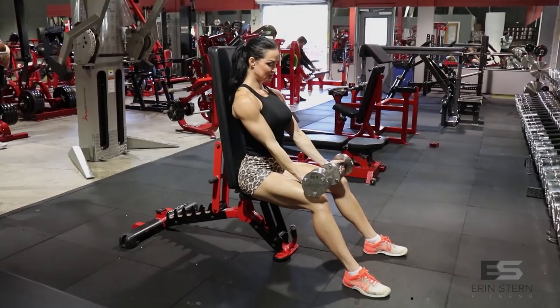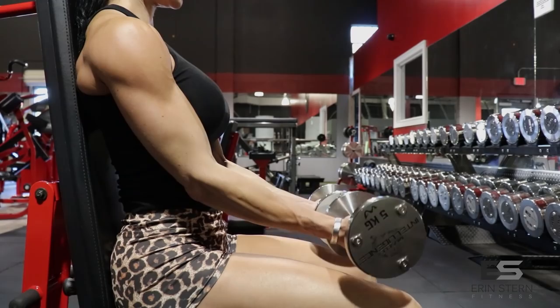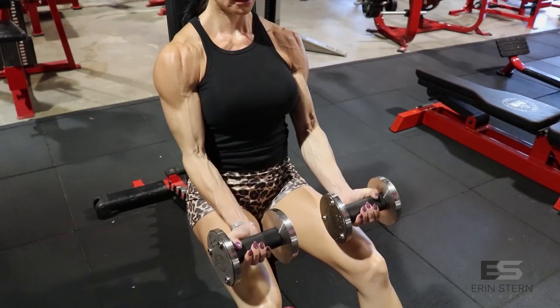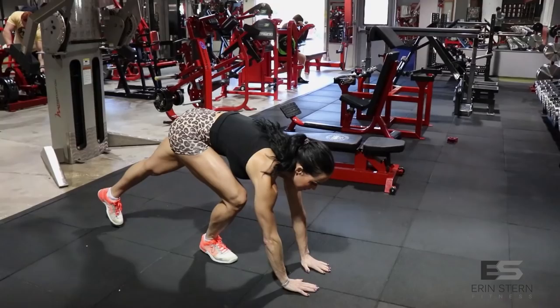Okay, we're getting into our burnouts — these are our last two exercises. First of the last two: partial curls. Sit on a bench, back perpendicular to the ground, legs extended out slightly, arms extended out slightly, and partial curl as many reps as you can. This is just one set, so really make it count. Extend the arms, you can lightly touch the tops of your quads and keep it going — rep it out, as many reps as possible.